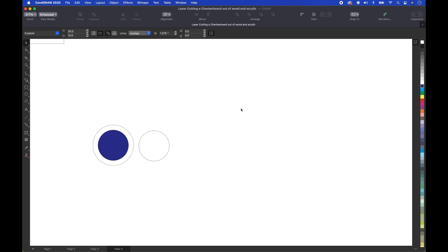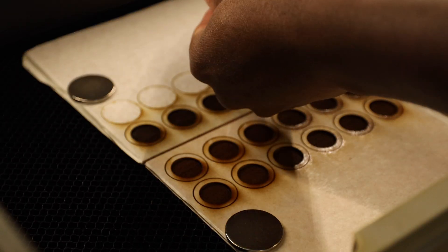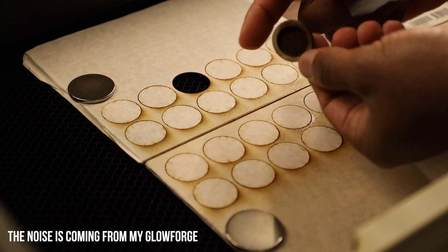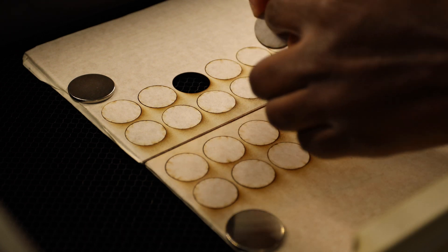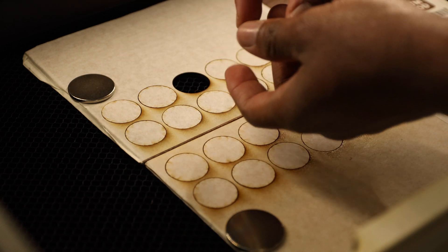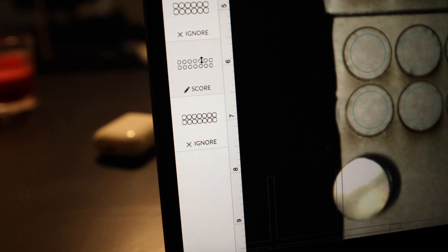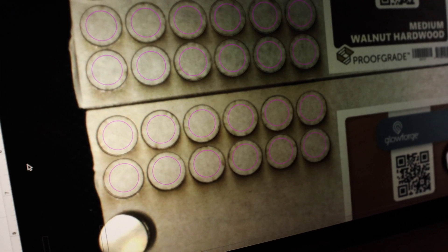Then I'm going to turn it around to the opposite side and score it so I can see a line, so when I stick one piece onto the back of the other it lines up correctly in the center. I turned all the pieces over on the opposite side because I'm going to use the same engraved circle to score a circle on the back. I've got magnets on here so the pieces won't move. I changed this part from engrave to score, and as you can see, all the score lines are lined up.